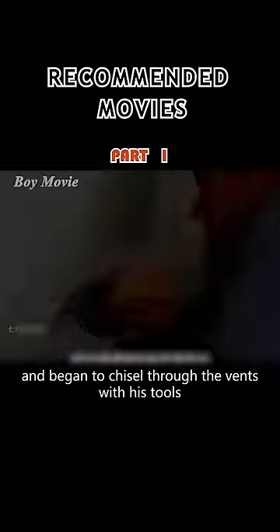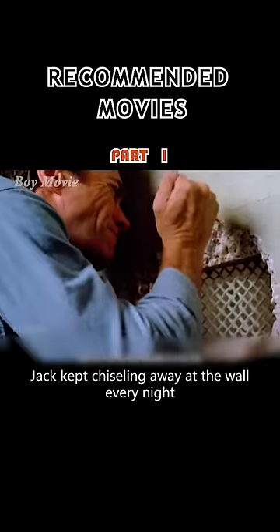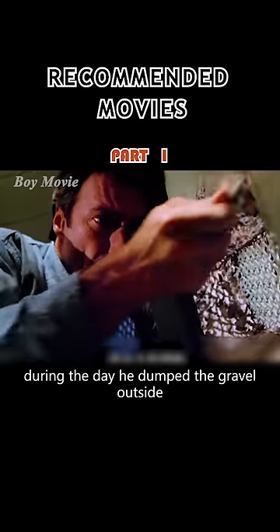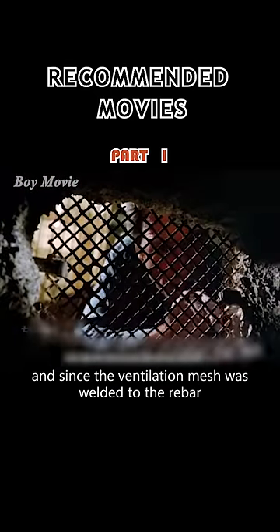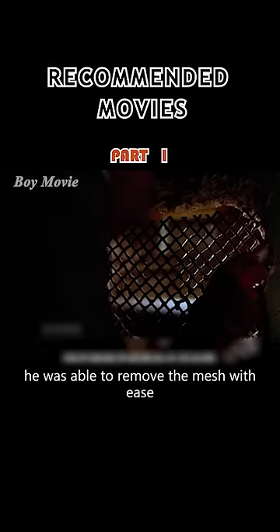He spreads a cloth on the floor and began to chisel through the vents with his tools. Jack kept chiseling away at the wall every night. During the day, he dumped the gravel outside. And since the ventilation mesh was welded to the rebar, he stole a wedge and put it in place. He was able to remove the mesh with ease.